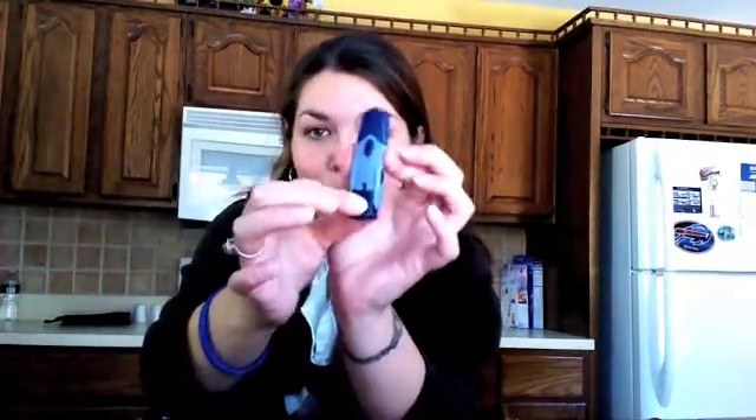I just changed this one, but usually right before you test your sugar, you have to change this just so you don't get any sort of infections. Pull the little trigger back and pick a finger. There's the blood — I have to apply it to my machine here. And now it's checking.